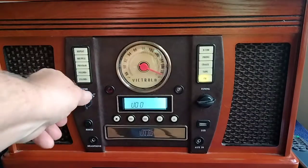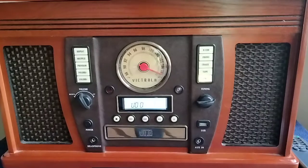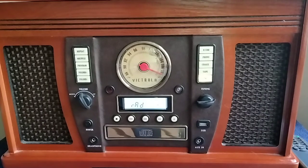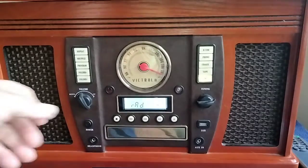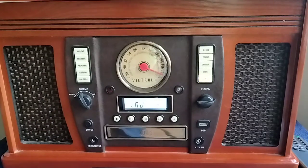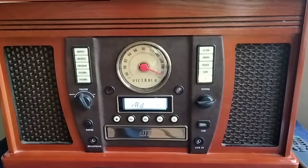Yeah, picked up a lot of stations — don't sound too bad either, it's got a decent sound. The only thing is you can't really control the bass or the treble or none of that, it's kind of preset. But yeah, there you have it — the Victrola record player. Now if you like the video, leave a thumbs up. 73s.